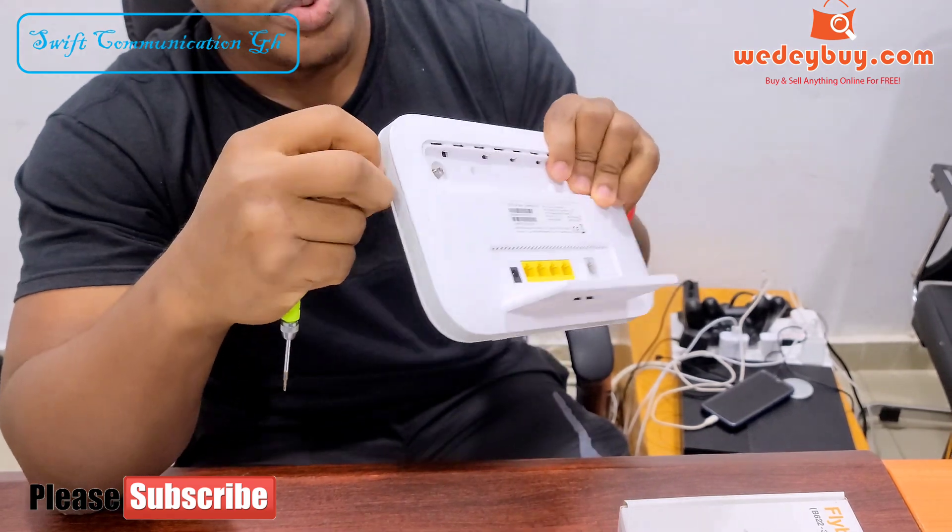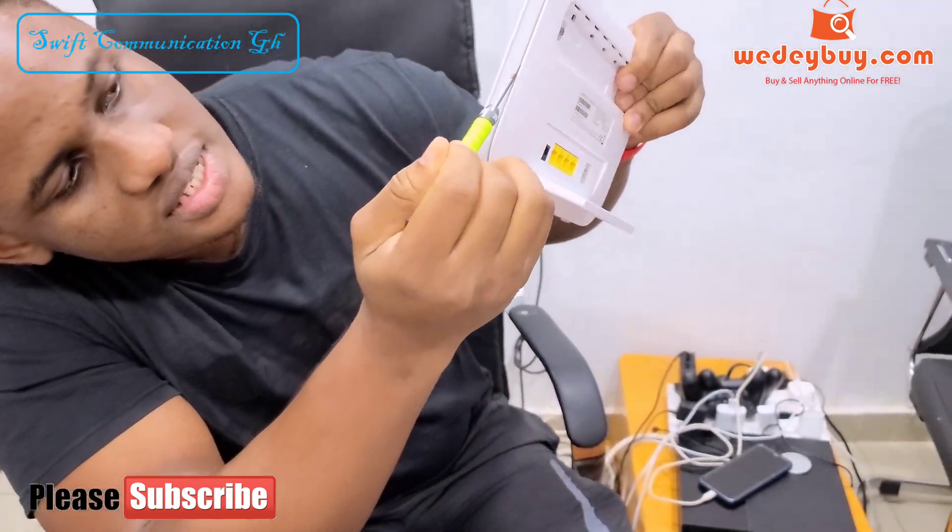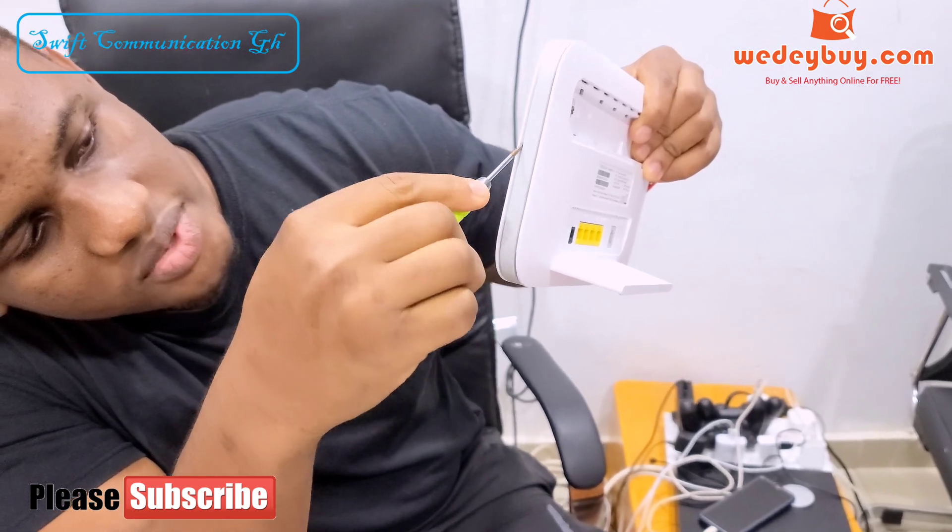Then we will start by opening the router. The router has two sides, so you have to start from this side.